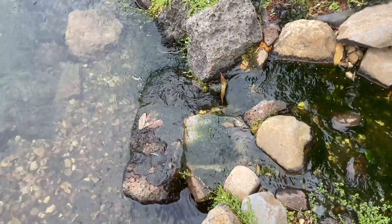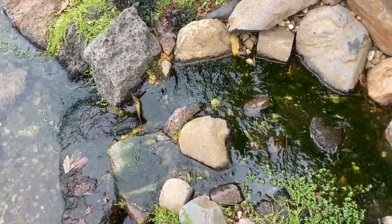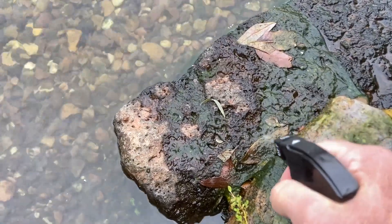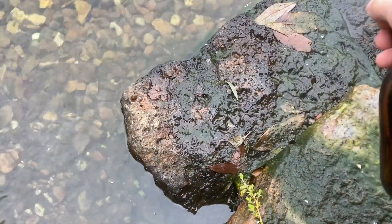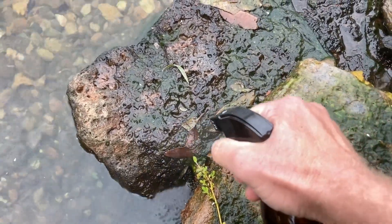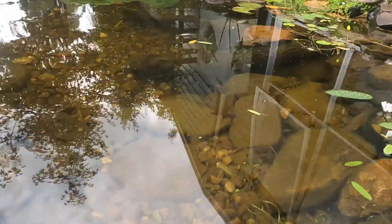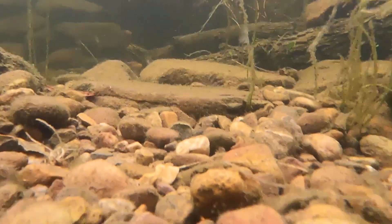I've known for quite some time that you can use hydrogen peroxide on your waterfalls and streams to clear away that stubborn algae that grows in these areas. Usually I'd just turn off the pumps, spray the affected areas, leave it for a while and then turn the pumps back on. After a few days the algae would be gone. But I've had quite a few people reach out and let me know that they use the hydrogen peroxide as a whole pond treatment and that their fish and plants are happy.